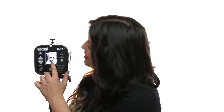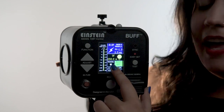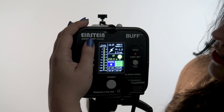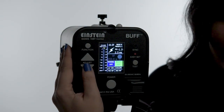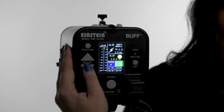Next, you'll notice the model setting parameter. Currently, there is an icon with a bulb and a circular arrow in it, meaning that you can adjust the modeling light output separately from the flash output. To change this, we'll use the function button to toggle down to that setting and use adjust to change it to off, full power, or track, which means it will track with the flash output.